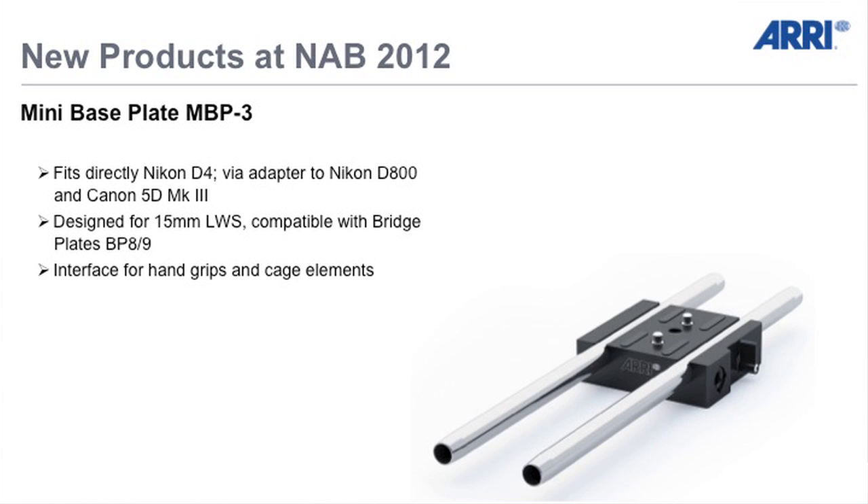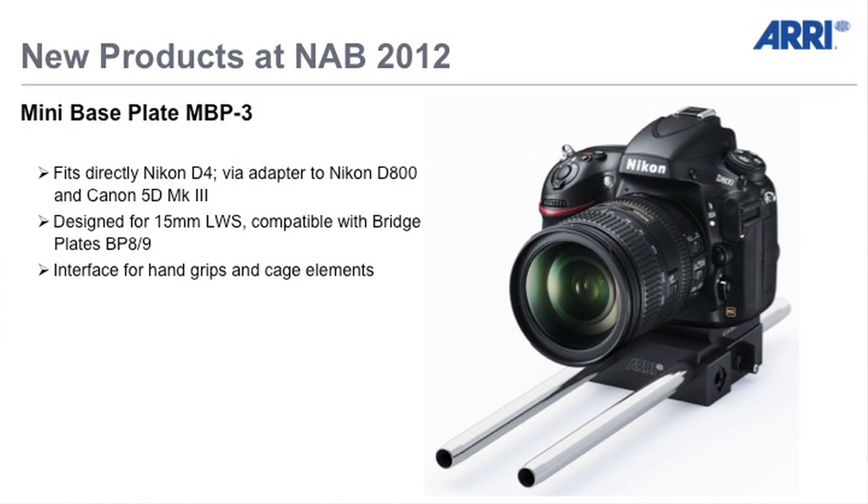Next one: mini base plate MBP3, fits directly to the Nikon D4 and via an adapter to the Nikon D800 and Canon 5D and K3. Same design — 50mm lightweight support. We always make it compatible with our current ARI base plate system, BP8 and BP9. It has 3/8-inch interfaces on the sides for hand grips and also for cage elements. Here you can see how it looks with the D800 on top of the mini base plate 3.